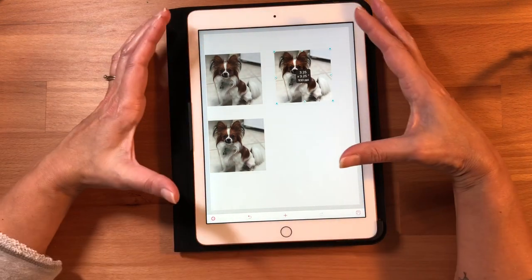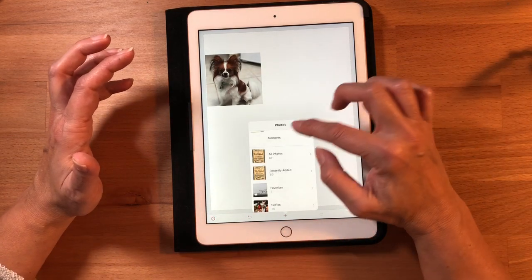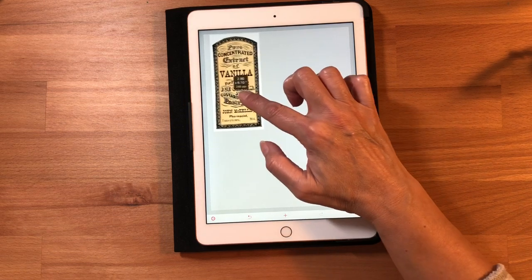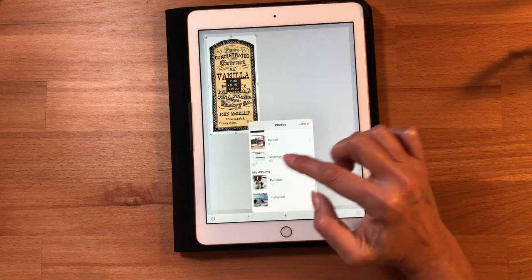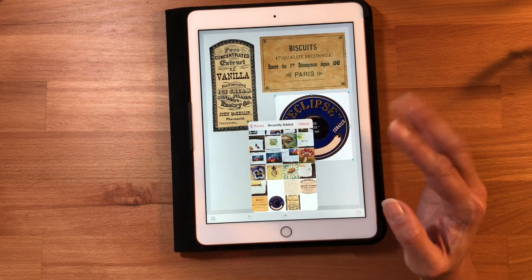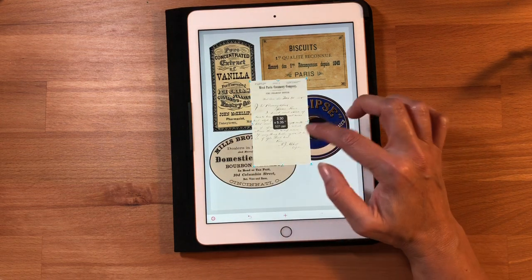The only thing I wish this had was some kind of grid so you wouldn't have to eyeball your spacing. But the snap lines still keep things aligned even with space between images. This is so great if you're making tags, junk journals, or doing mixed media work. I'm going to add some different pictures — I went to the Graphics Fairy and grabbed some graphics. I do wish you could select multiple photos at once, but you add them one at a time.